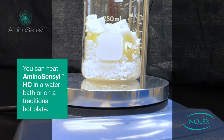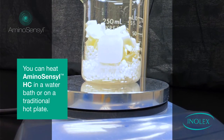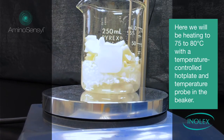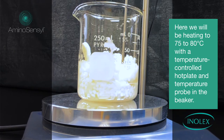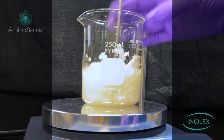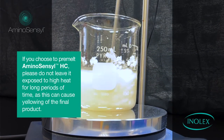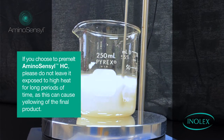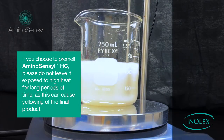You can heat Aminosensyl HC in a water bath or on a traditional hot plate. Here, we will be heating to 75 to 80 degrees Celsius with a temperature-controlled hot plate and a temperature probe in the beaker. If you choose to pre-melt Aminosensyl HC, please do not leave it exposed to high heat for long periods of time, as this can cause yellowing of the final product.